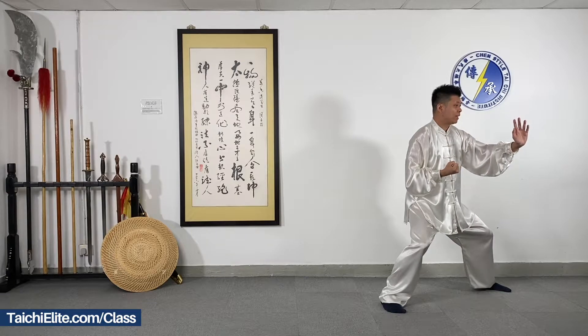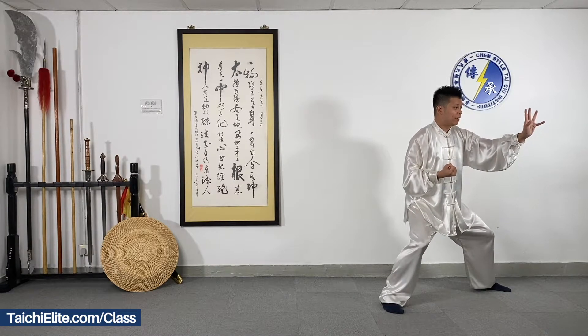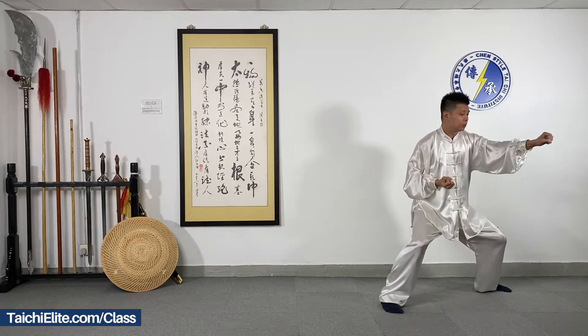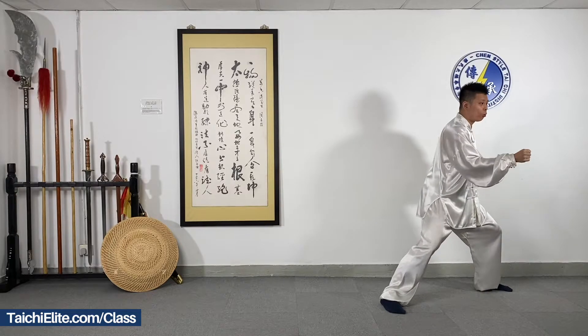Left palm, we put it in front of your body. Then we close the fingers, and grab and pull, and punch, rotating forward.